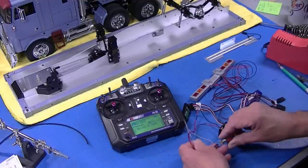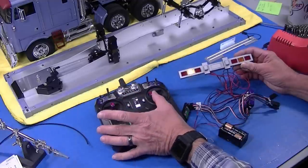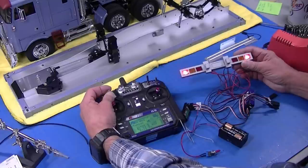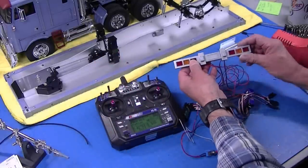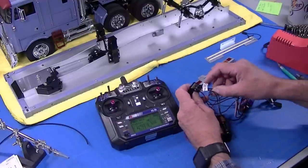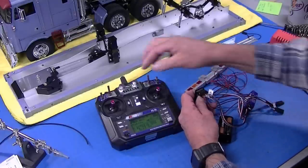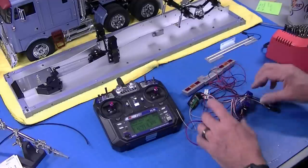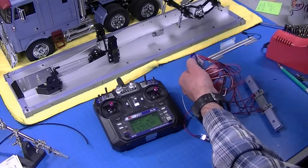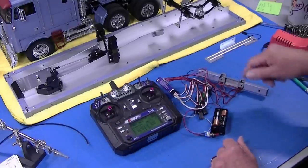I'll turn on the radio and transmitter. The lights come on in a test — I've got my turn signals. Excellent. Brake lights. Excellent. And my headlights. The same switches work the same things on the Globeliner, so I should have nice lights on my trailer and truck from the same transmitter. Channel one plugs into channel one, channel two plugs into channel three which is our throttle, and channel three plugs into channel six on the receiver which is the switch. All I have to do now is install this in the trailer.